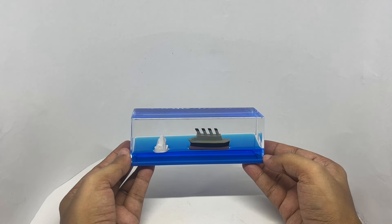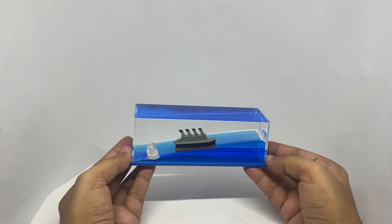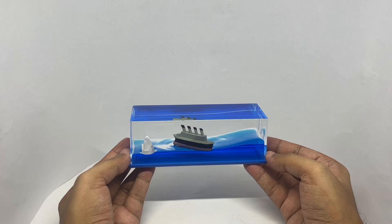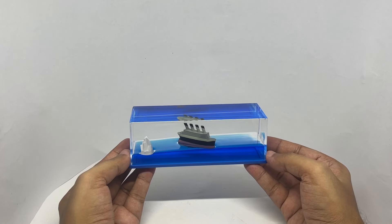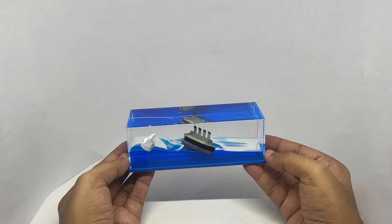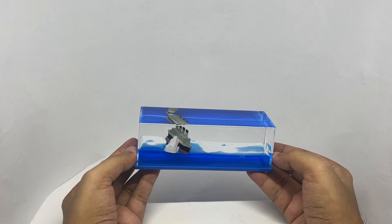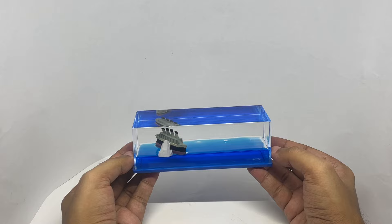It's filled with two liquids, and when you gently rock it, it moves like a wave. When you do it gently, it's quite calming.